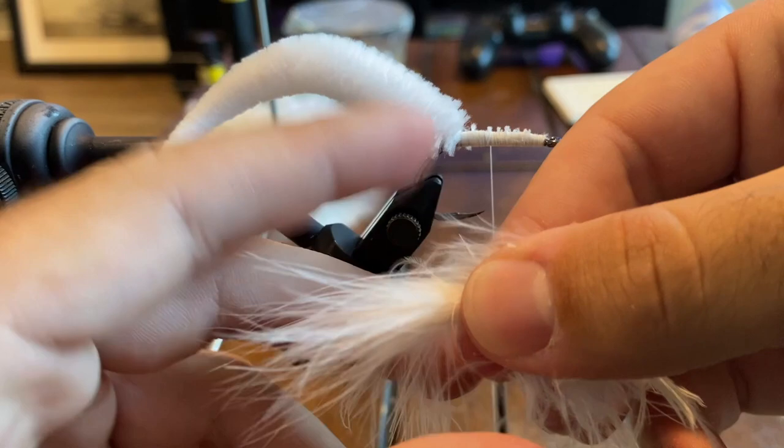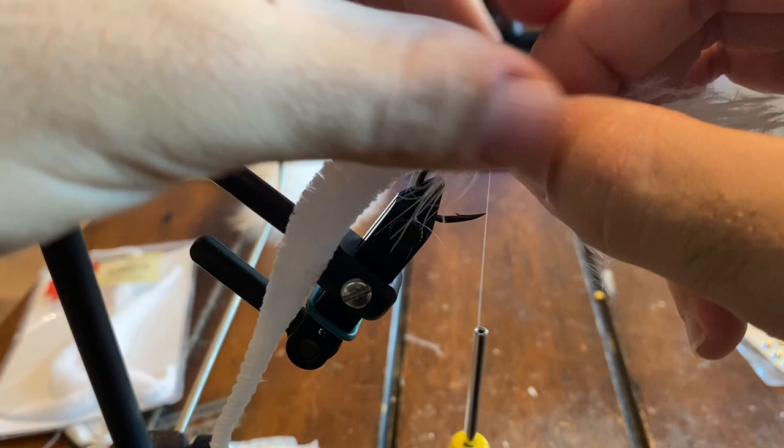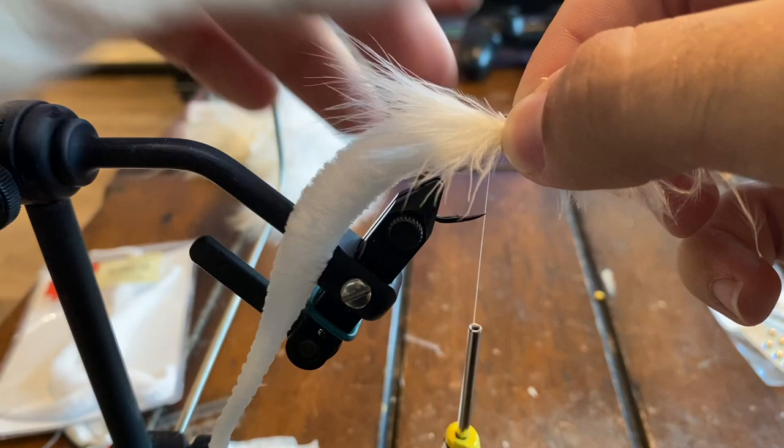Now we're just going to measure up and see about how long we want these fibers to be. We just want them to be right about there — just a little poof of flare before we put on that palmer chenille. So we're going to wrap these around the whole hook shank 360 degrees.